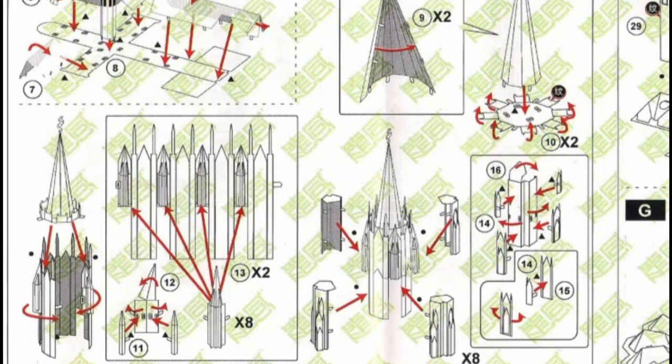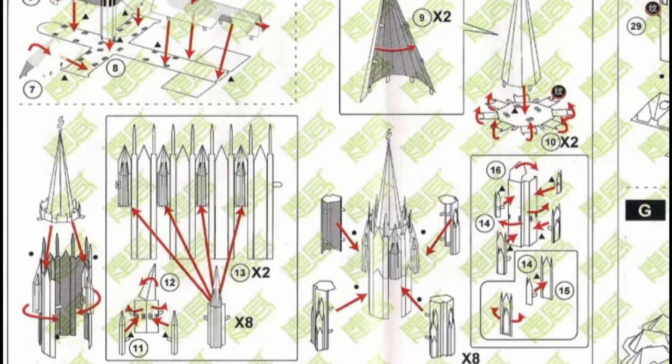Once you move on to section C it gets complicated. The two steeples or two point towers of the church are made up of a lot of parts, and there's some multiplication involved in figuring out just how many different parts you're supposed to use. Figuring out that parts 9 and 10 need to be done twice, with two pointed roof pieces — not that hard. When you get to the next part, working with parts 12, 13, and 11, it gets a little more complicated but still not that hard. It says right there on the instructions you need two part 13's and eight assemblies of 12 and 11 — so you need eight different part 12's and 16 part 11's.